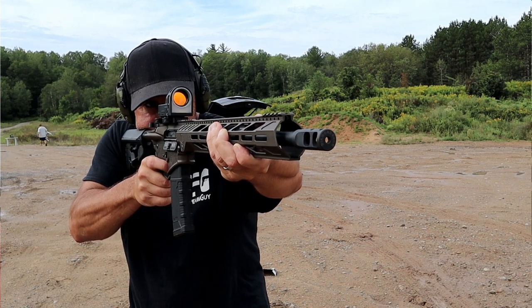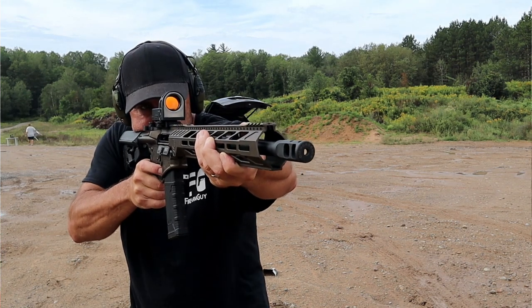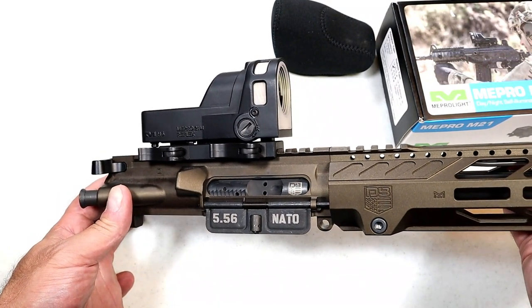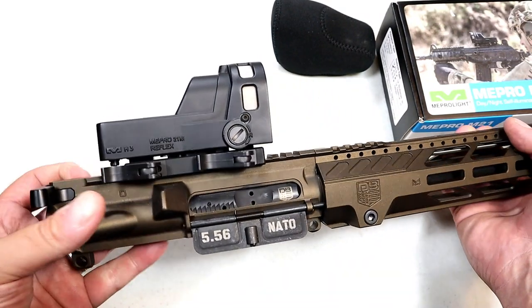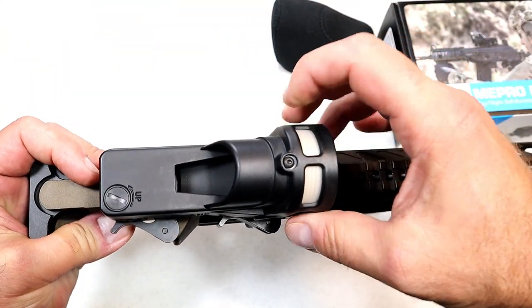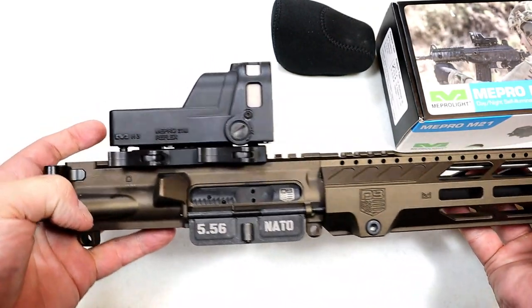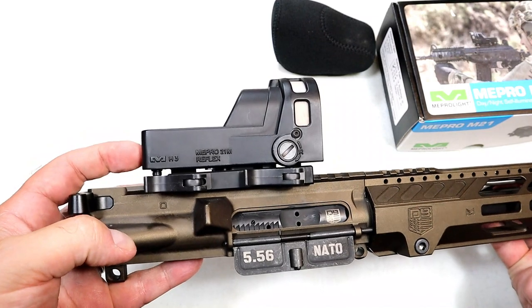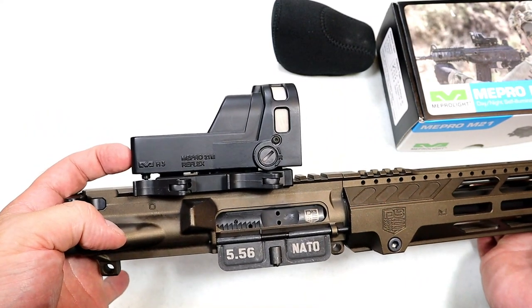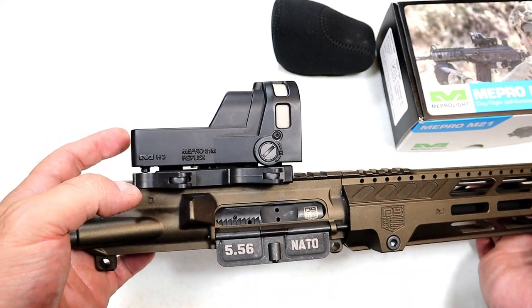It certainly seems like the type you can drop off a building, pick it up, slap it right on your rifle, and it should still be sighted in perfectly — it is tough as nails. That's why I put it on my Diamondback DB15. I love this rifle and I think this will complement it quite well. Did I mention it doesn't take batteries? That is such a big deal. The quick detach mounts and the simplicity just make the Meprolight M21 a phenomenal optic.